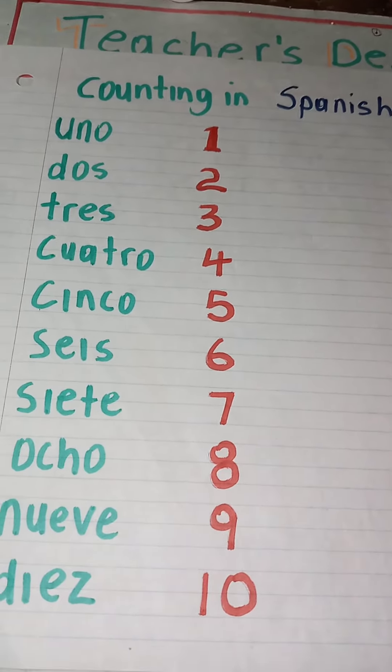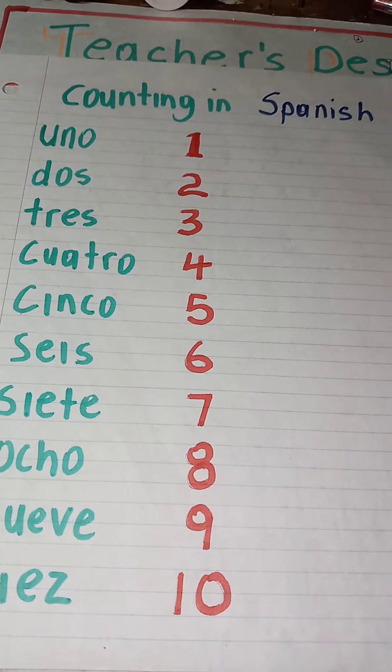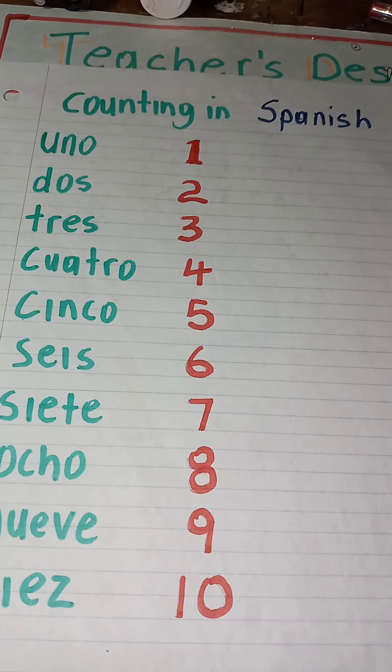So parents, you could just pause the video, write them off, and go ahead and test your child's knowledge of counting in Spanish.